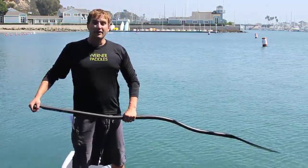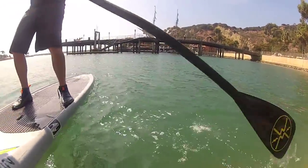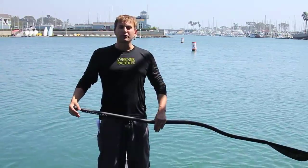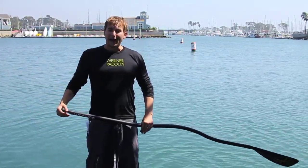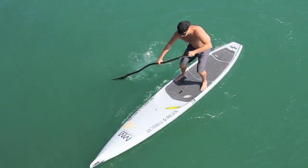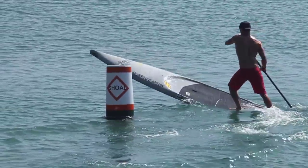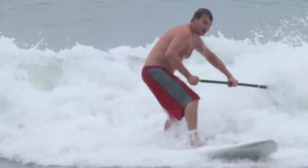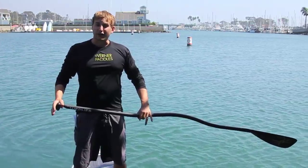In the SUP brace we're going to focus on the back face of the paddle to create stability. What can you do — more pull-ups or push-ups? Most people I ask say push-ups. Let's think about the brace as being a push-up, utilizing the same muscles you would use in a push-up to stabilize your board and stabilize your paddle. We're using the paddle as a tripod.